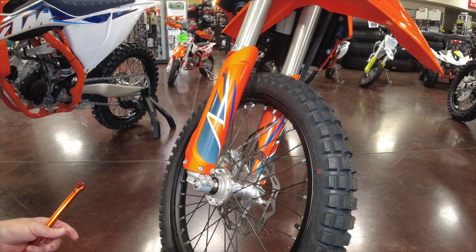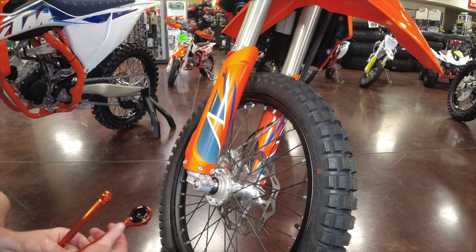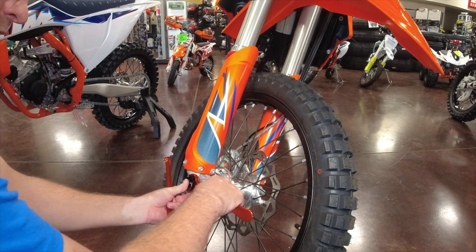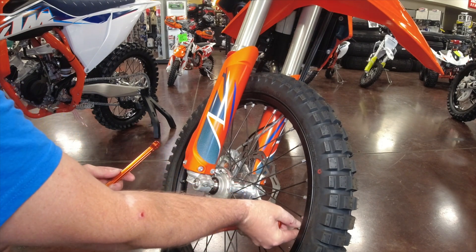The 350 EXCF has the same basic front end setup as the 125. We're going to use the 10/13 millimeter side for your pinch bolts, and we're going to use the 17 millimeter adapter for the front axle. Then we're going to use the 13 millimeter to slide on over the valve stem nut.